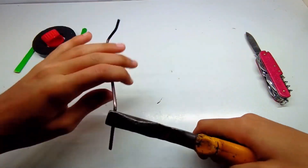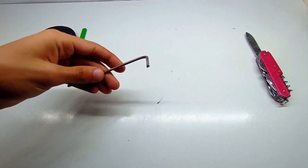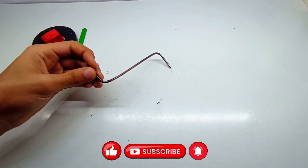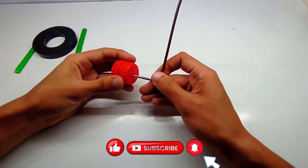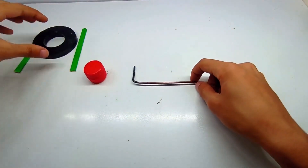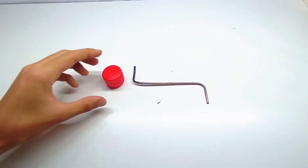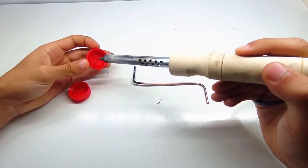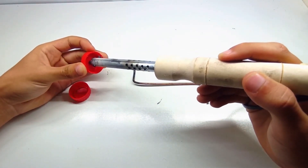Let's get into the materials. There's no need to go out and buy anything fancy. All you need is a shaving blade, a small power source like a battery, some water, two wires, and a container to hold the water. If you have a clear glass or plastic jar, that would be perfect because it'll let you see the bubbles forming inside as the hydrogen generator runs. This simple setup may seem basic, but it's powerful enough to demonstrate how hydrogen production works. I'll guide you through each step carefully, so even if this is your first DIY science project, you'll have no problem following along.